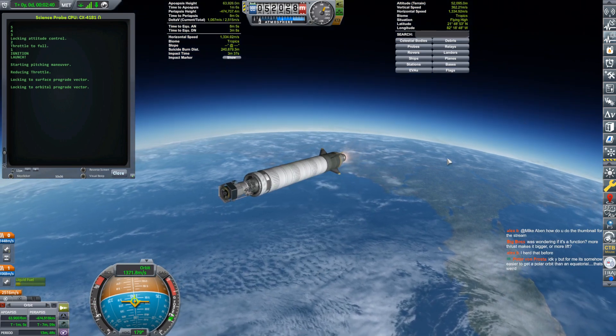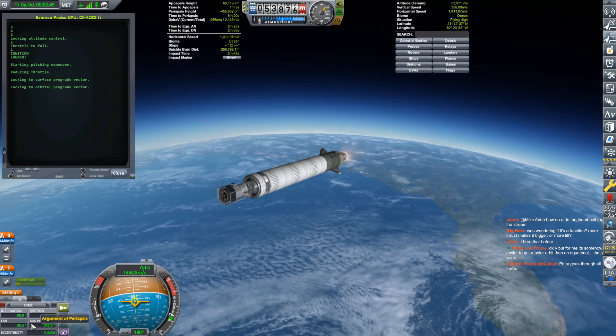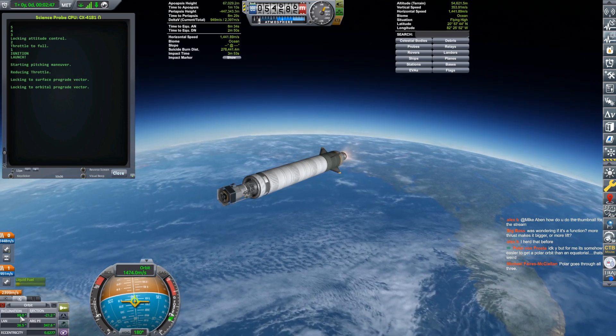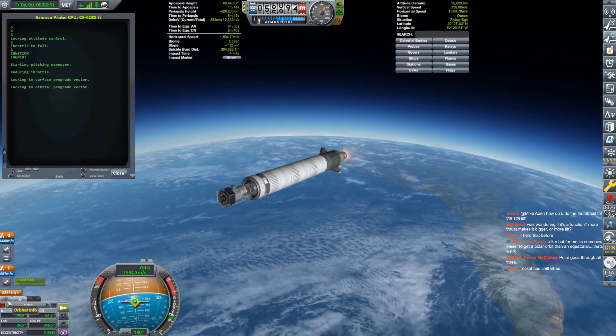At the same time it stages the fairings, it also locks onto the orbital prograde vector. Look at that — 90.0 degrees inclination. It might not stay there, but that really makes me happy.